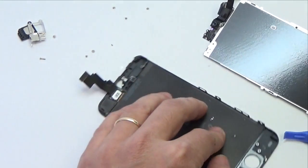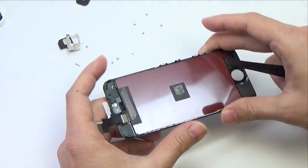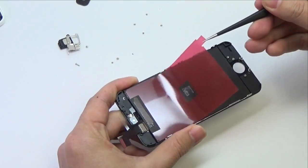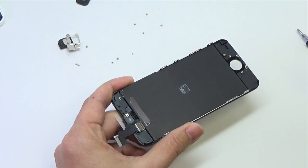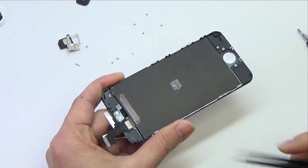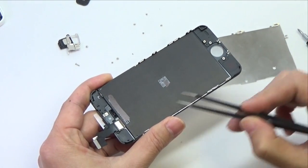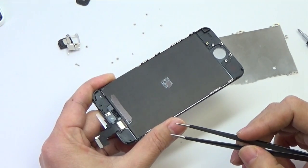The bare display assembly remains. Make sure to remove the protective cover from your new display assembly. For reassembly, make sure to transfer over the LCD shield, home button, front-facing camera assembly, front-facing camera lens bezel, and earpiece speaker to your new part.